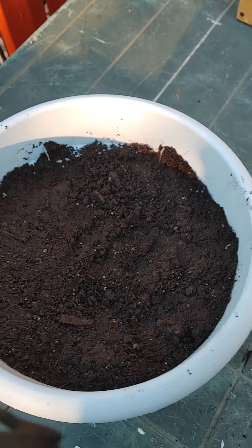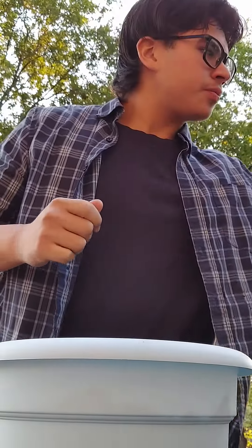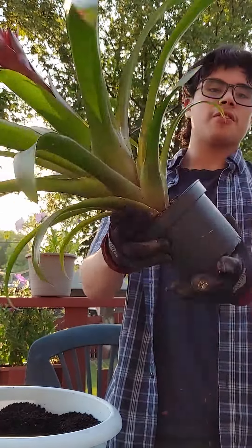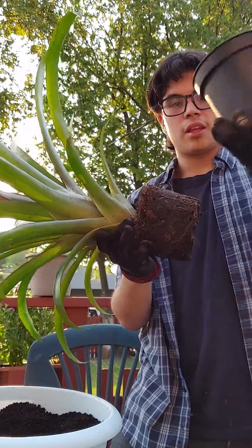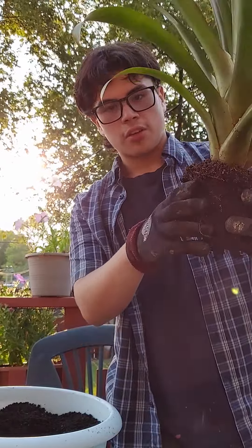Now what you're gonna want to do is make a hole in the dead center. To remove the plant from the pot you originally bought it from, you're gonna want to carefully tip it to one side and move it out like this.